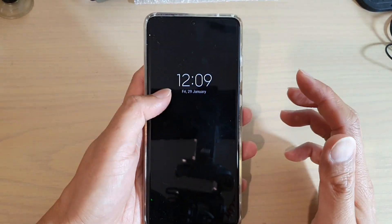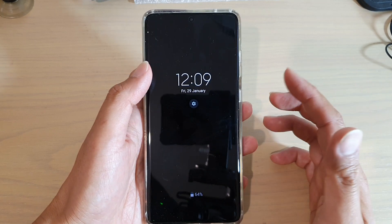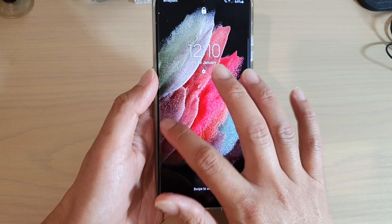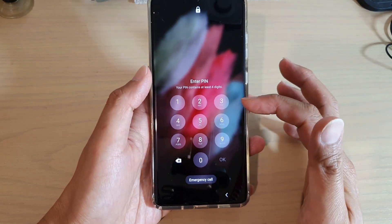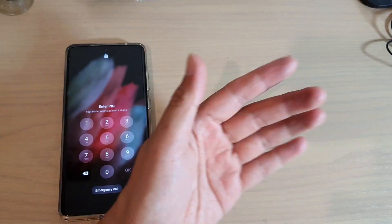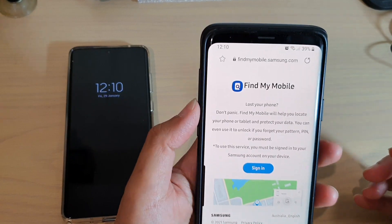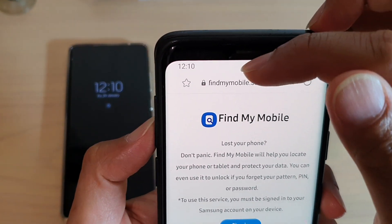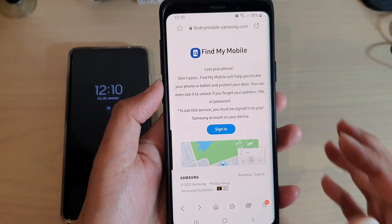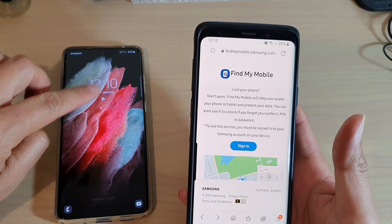The first scenario is that if you have already logged into your Samsung account, you can go to the website to unlock it. Here you can see my phone is currently locked with a password. What you want to do is connect to the internet via your computer or another mobile device. I have another mobile device, so I can go to findmymobile.samsung.com. You go to that website and you sign in with the same account that you are using to sign into your Galaxy S21 series.